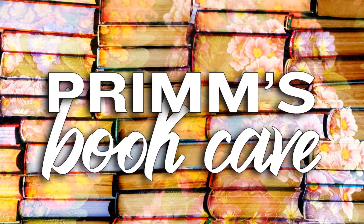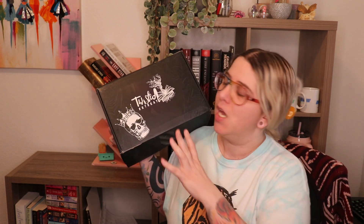Howdy y'all! Welcome or welcome back. My name is Aria and today I've got a new unboxing for you. Clever Crow Books in January had recommended a bunch of book boxes for me in the comments of one of my videos, and this is one of the boxes that they recommended that I decided to pick up.